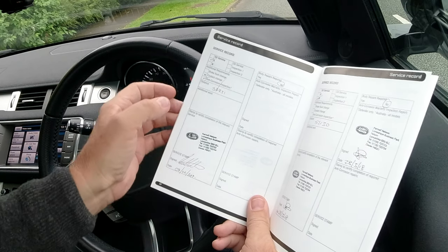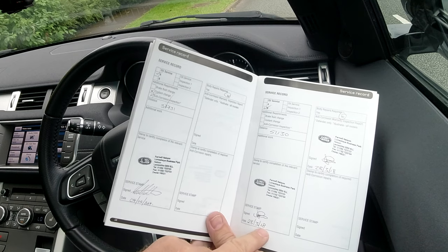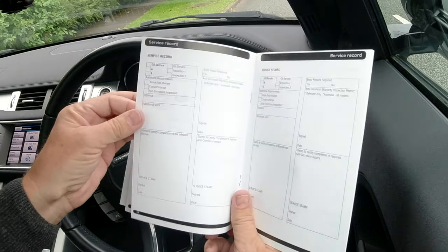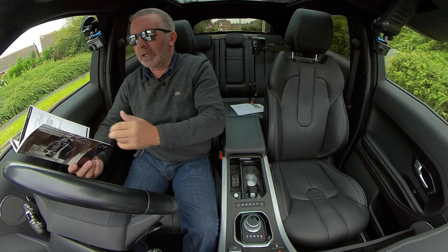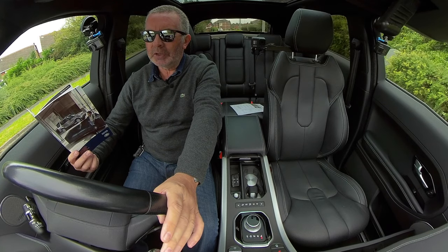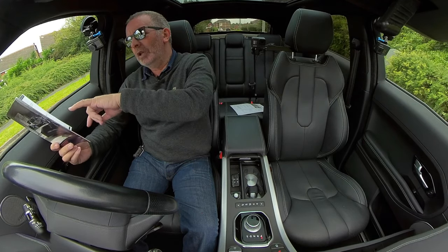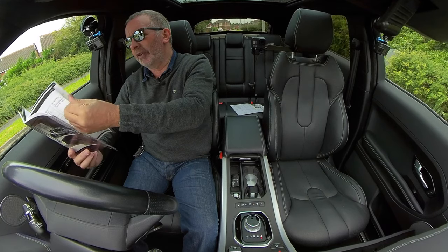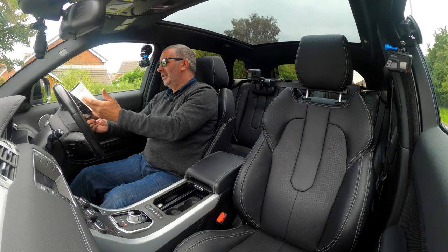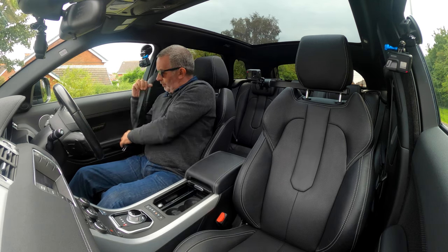31st of March 2016 at 27,208 miles — Farnell at Nelson. 7th of April 2017 at 37,731 miles — Farnell at Nelson. 28th of March 2019 at 57,130 miles — Farnell at Nelson. There's no service recorded after that — it's now done 65,122 miles so we'll service it before it goes out. I'm going to ring Land Rover. It was probably due March 2020, but with lockdown that could explain why it wasn't done.